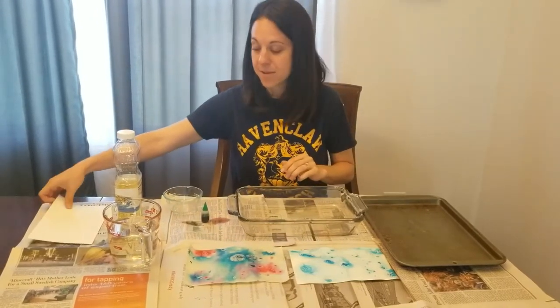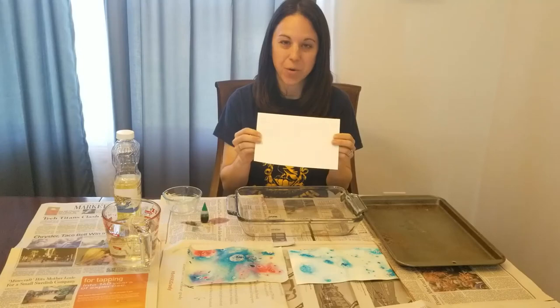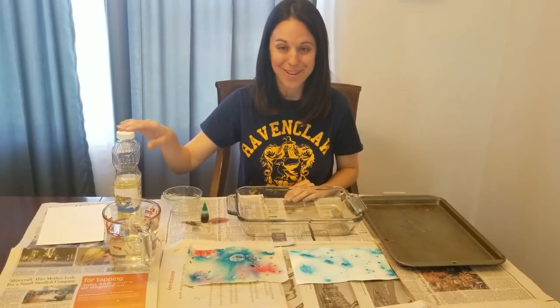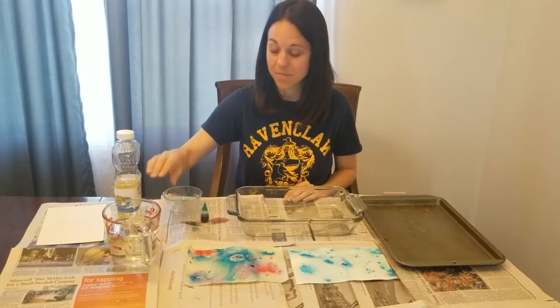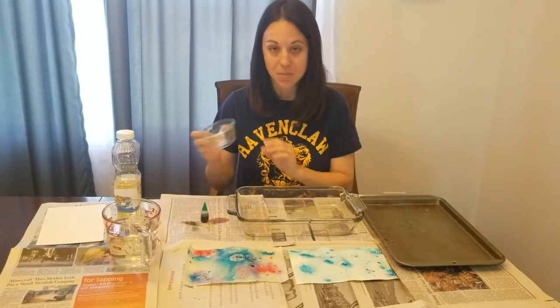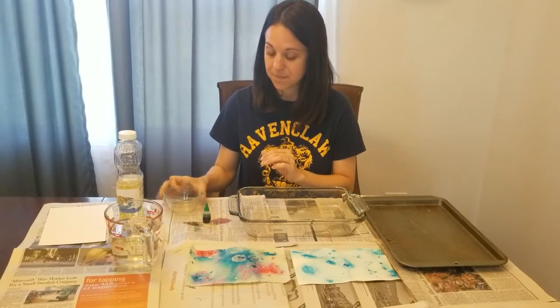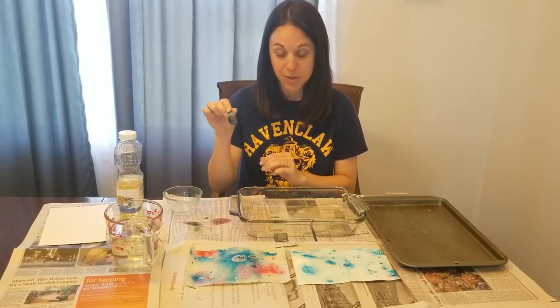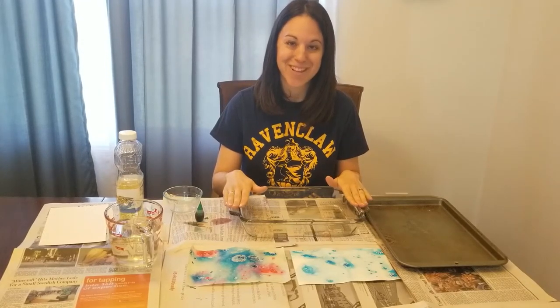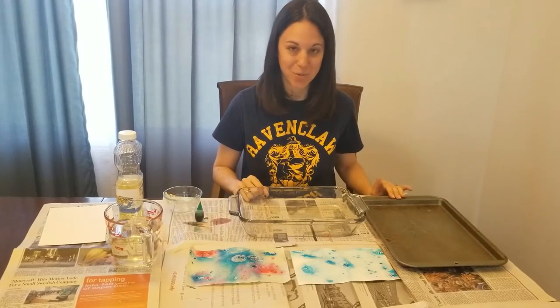You will need a piece of heavier paper like cardstock or watercolor paper, some cooking oil like vegetable oil, water, a plastic spoon, a small dish to mix things, some food coloring, a larger pan or bowl, and a place to set aside your work to dry.